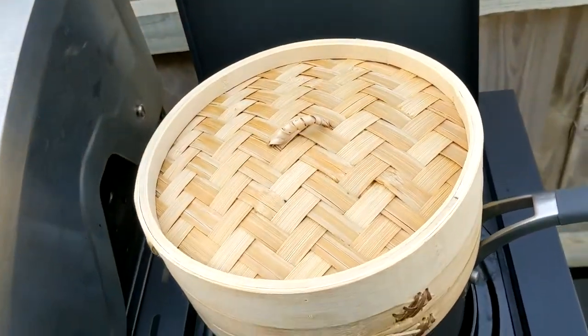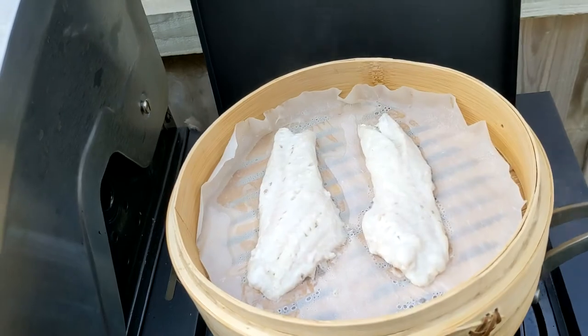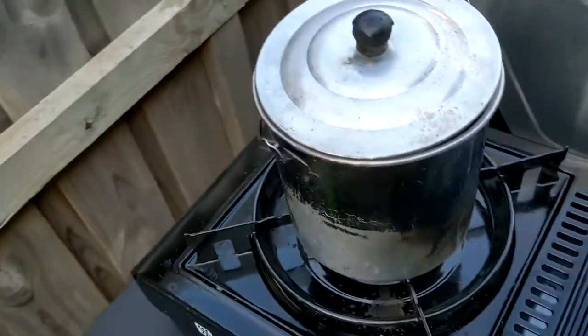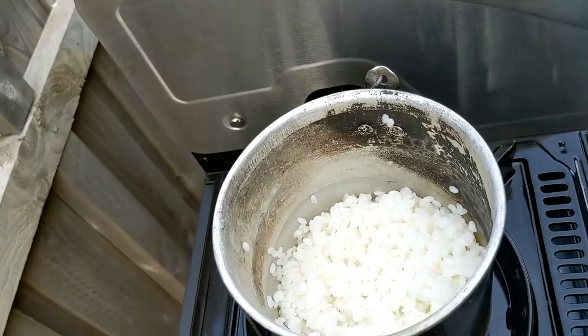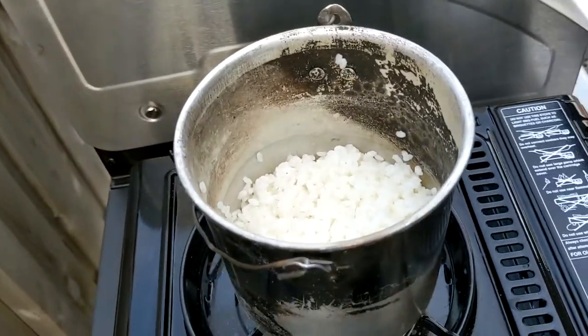Let's have a cheeky look at the fish. Not bad, looks alright. I think I've stuffed the rice, but we're going to go with it anyway — that's how we do, roll with the punches.